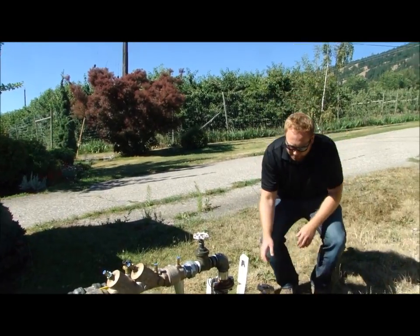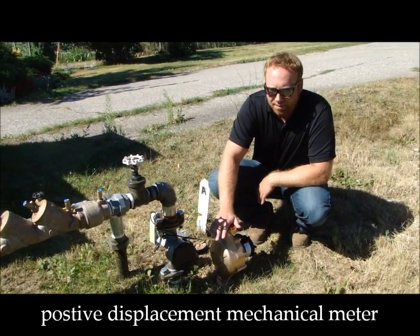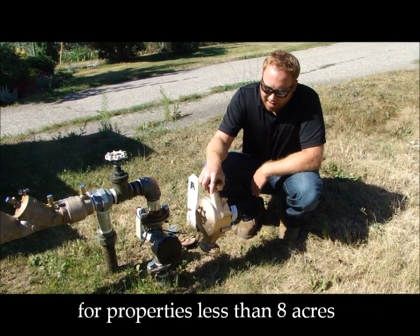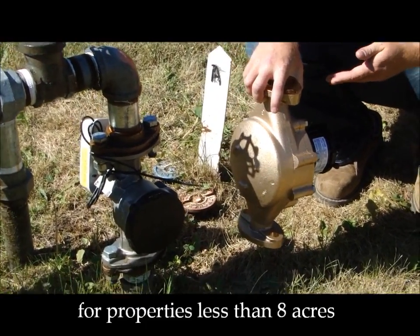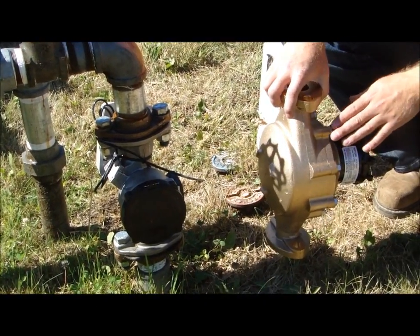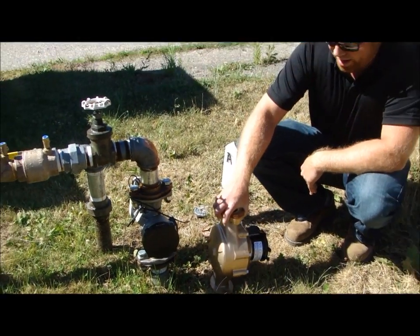This is a positive displacement mechanical meter. All properties less than eight acres will receive this style of water meter, and it actually has mechanical parts that move inside it. One of the reasons we go to an ultrasonic meter once you hit the eight-acre threshold is because the moving parts inside can start to get damaged over a certain flow range.